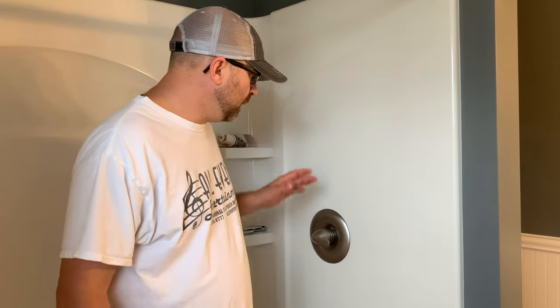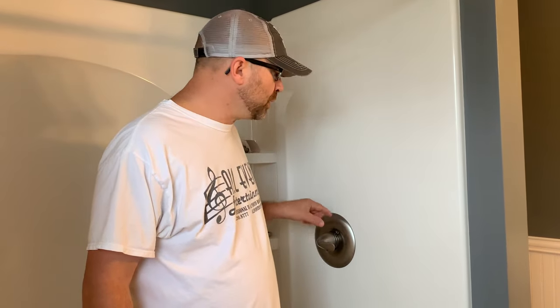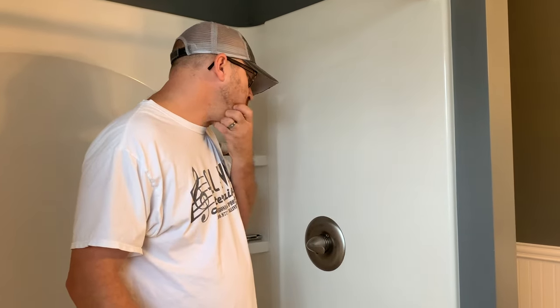Hey, what's up everybody, it's Eric here, the Savage Outback, and I'm going to do something a little bit different today — something I don't traditionally do on YouTube, which is kind of a DIY project. I'm going to talk to you about replacing the internal cartridge on a Delta faucet. This is a 1300/1400, or quote-unquote 1314 series, single handle Delta faucet.